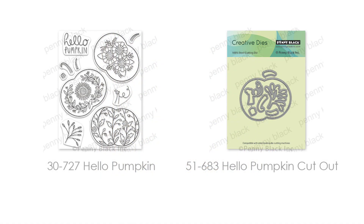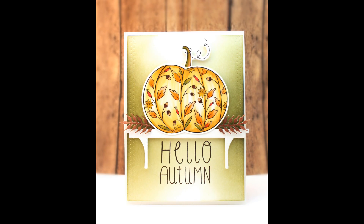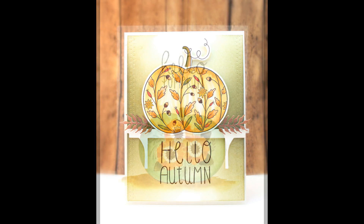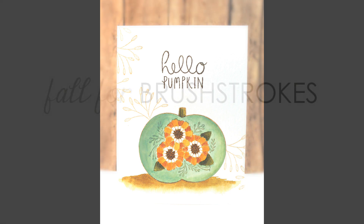Now speaking of pumpkins, here is Hello Pumpkin and Hello Pumpkin Cutout. You can mix and match the stems on these pumpkins and stack them up — the cutout dies make it perfect for that. Here is that card with the gorgeous happy pumpkin sitting on top of the shelf with the "Hello Autumn" sentiment. And here is another featuring a different pumpkin from the set, stamped one layer onto watercolor paper and painted with a mix of watercolor and gouache.